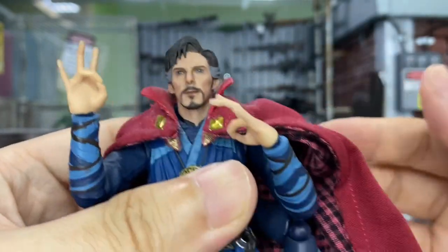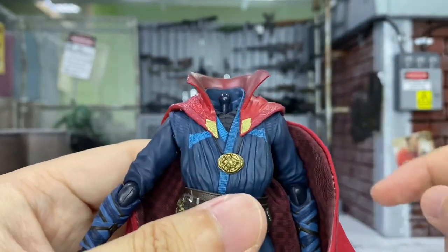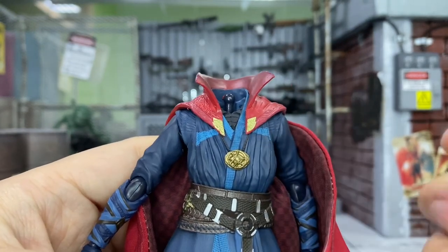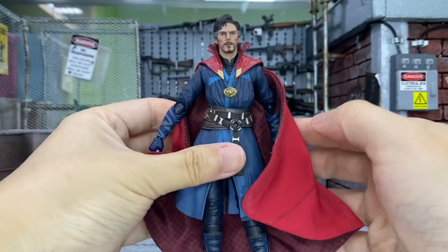I'll try this on the Doctor Strange body — it just looks very good, as expected. Pretty awesome with this new hairstyle. I'd also like to try it on the Doctor Strange body from the SH Figuarts Battle on Titans version, and it works well too — it looks pretty good on there.